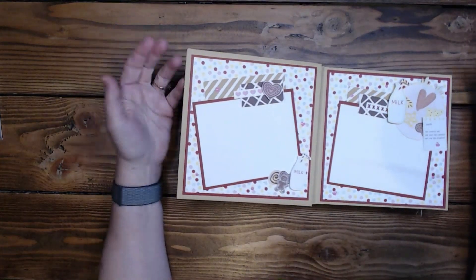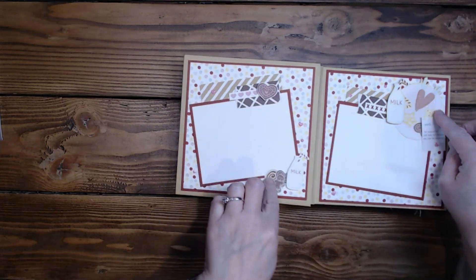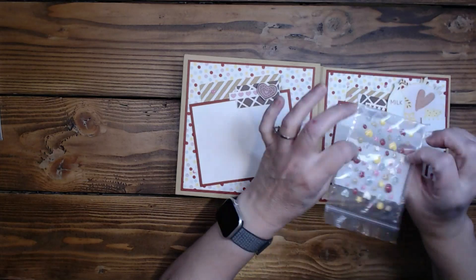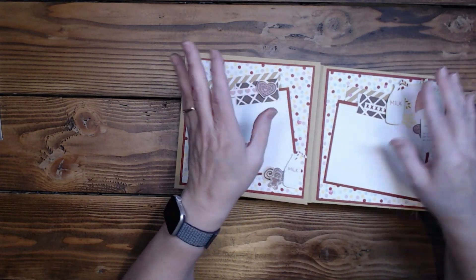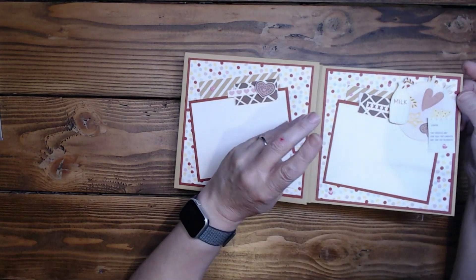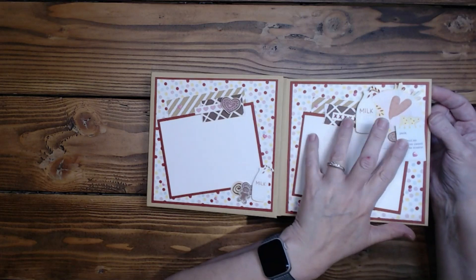Page one — we've got that polka dot paper, isn't it adorable! I've got a Picture My Life card that I cut down, and another Picture My Life card that I cut to one inch and tore. Then we've got some stickers — some are popped, some are partially popped — and some of the little Freshly Baked enamel dots. This one is in Scarlet. And then there's a sticker that says 'Santa, the cookies are for you; the carrots are for the reindeer,' which was a Picture My Life card I fussy cut around.